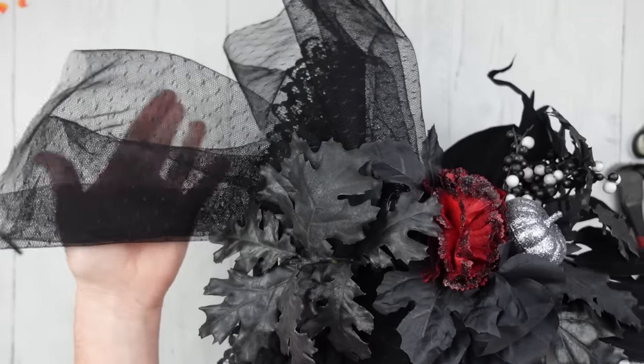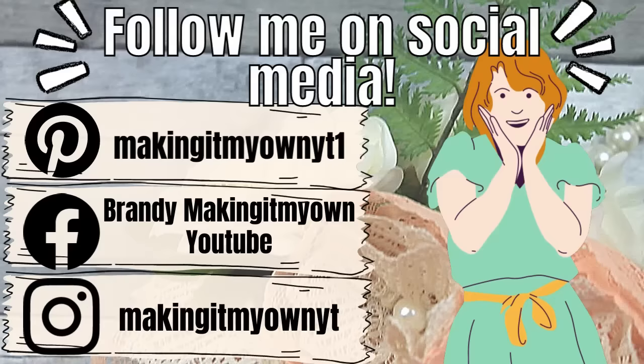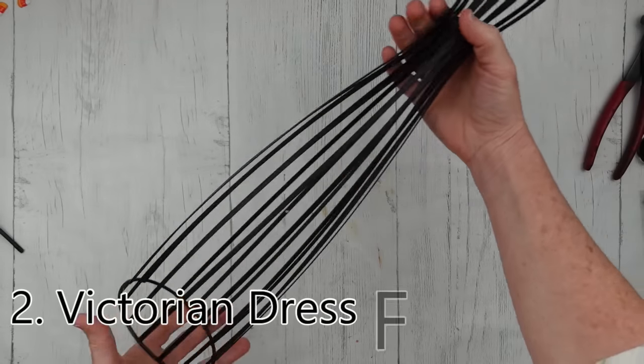For the hanger, I'm just going to use a twisted piece of floral wire into a loop, press it down right over where that piece of jute was before, let it dry, and then it's ready to hang. What do you think? This is definitely a different spin on a witch hat. Follow me on my social media — I'd love to see you on Pinterest, Facebook, and Instagram.